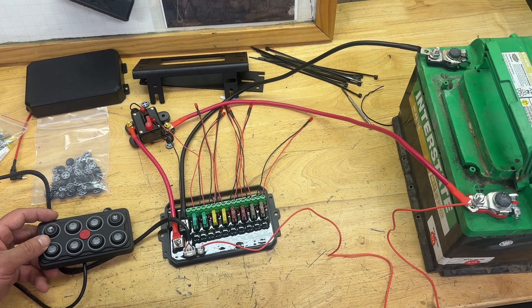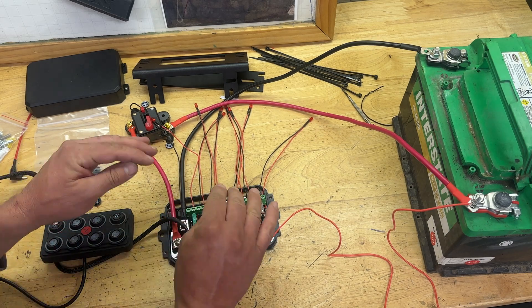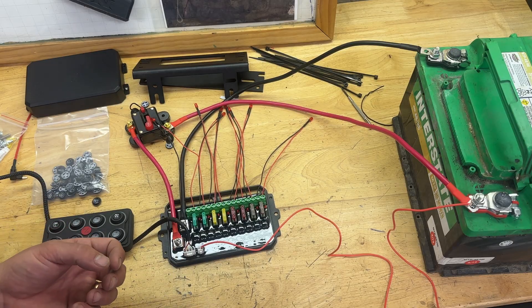Alright, let's talk about a little bit of the functionality. This is really cool. Before I get into that, one more thing about the wiring.